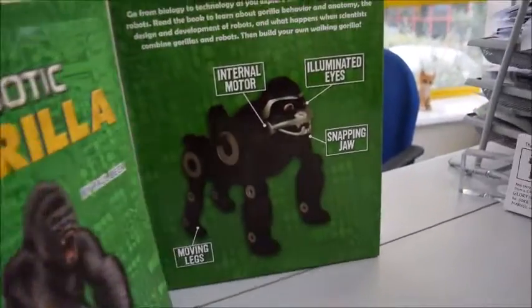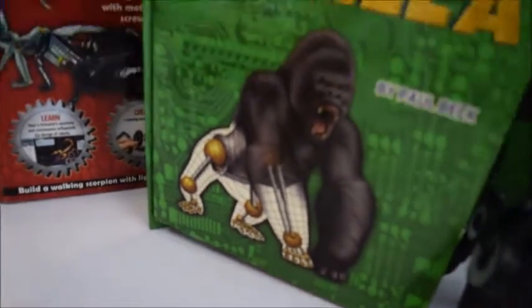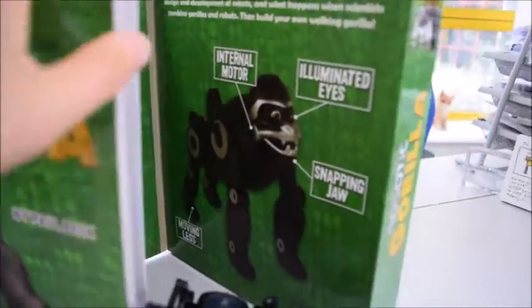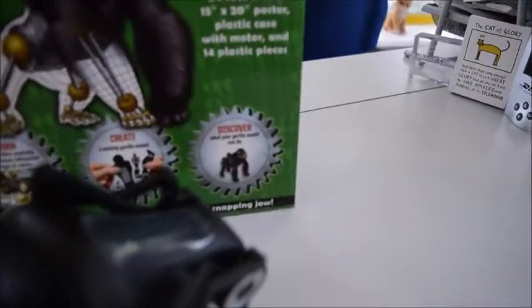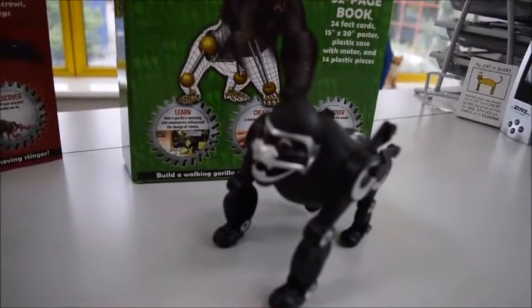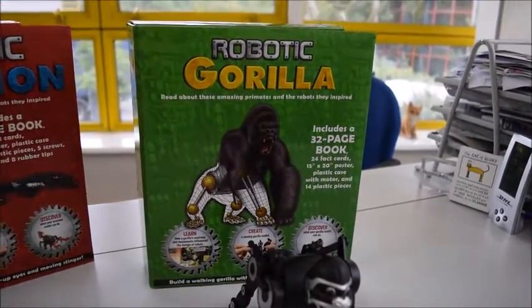Fact cards, internal motor. Here are our fact cards, the Gorilla book — all comes in a big pack like this, with all the plastic pieces to put together to make your Gorilla. It requires three AAA batteries. All this from bibliophilebooks.com for just £12.50.